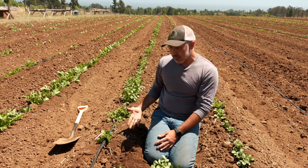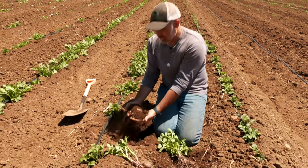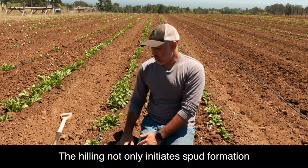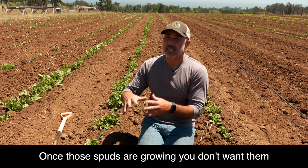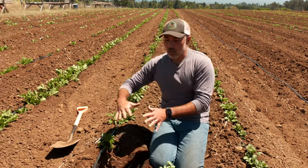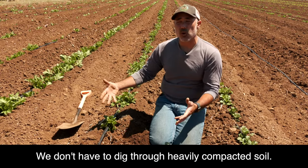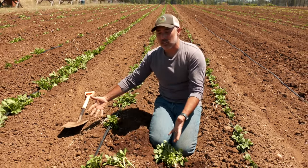All of this hilling, all of this mounding of relatively nice loose soil around the plants, is going to be the perfect environment for these little new potatoes to form and grow and express themselves and be covered by soil. This nice loose soil that we're mounding is going to prevent greening and create a really nice loose environment for those potatoes to grow. We're going to be digging through this loosely aggregated soil that we've just gently mounded on top of the plant.